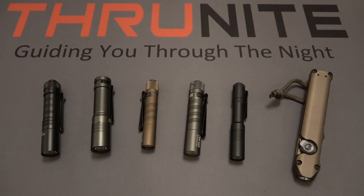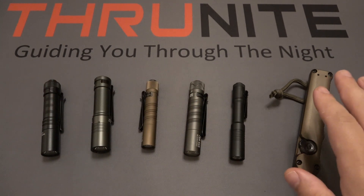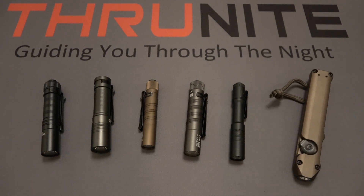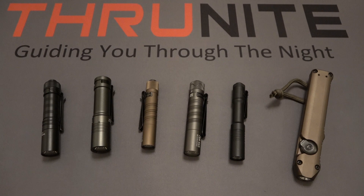Hi and welcome to the ThruNight channel. In today's video we're going to be talking about some EDC backup flashlight options. These are all smaller flashlights — with the exception of the wedge on the end, which I'm just using for comparison. These are very popular small EDC style flashlights.